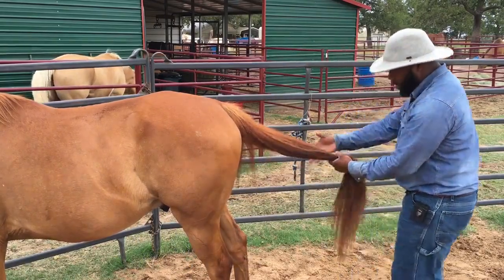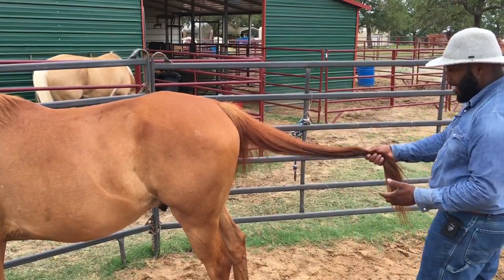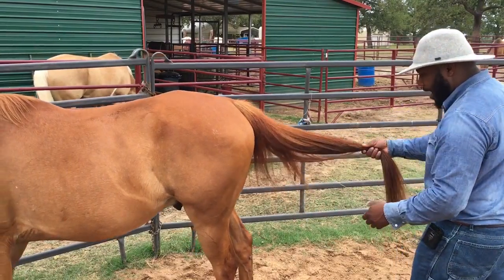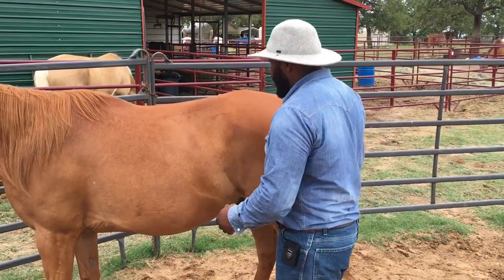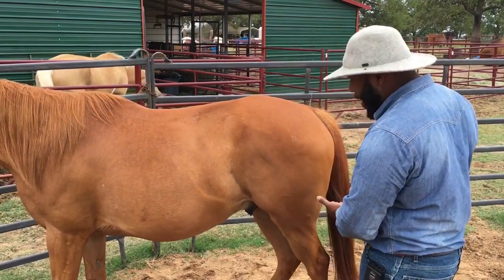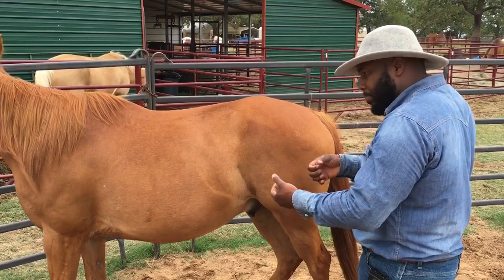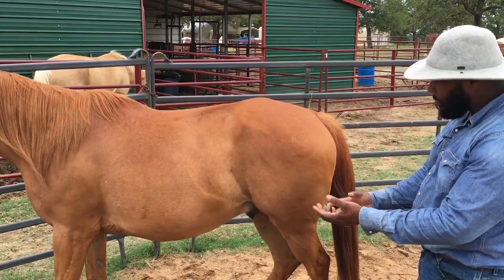I'm just going to slide my hand down, take a hold of this tail, and put just a little bit of pressure to see if I can get him to come back. I'm not going to stand directly behind him — I'll stand off to the side. Good. I'm going to rub him for that. He just kind of gave right into it — almost before I really put any pressure to ask, he started creeping back.